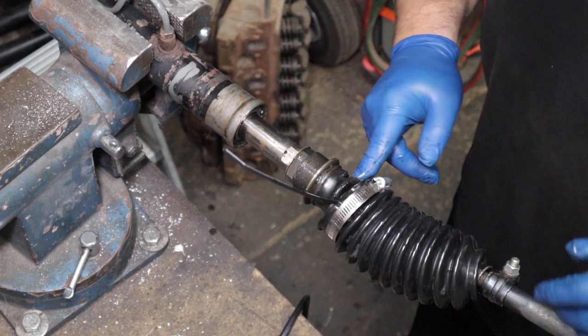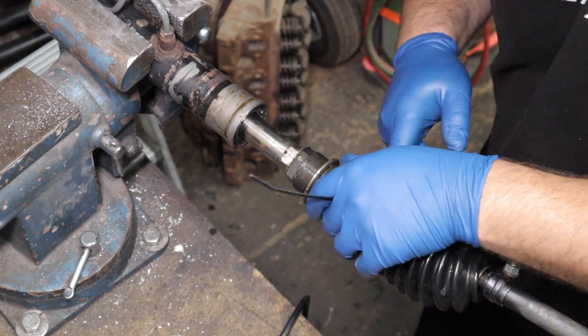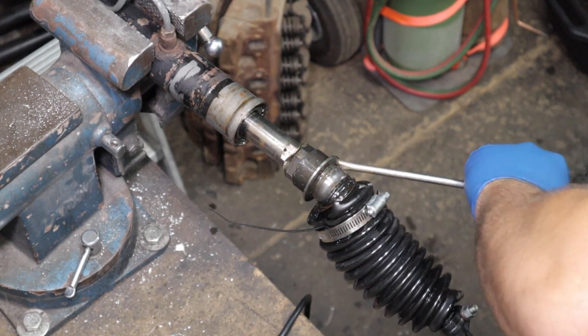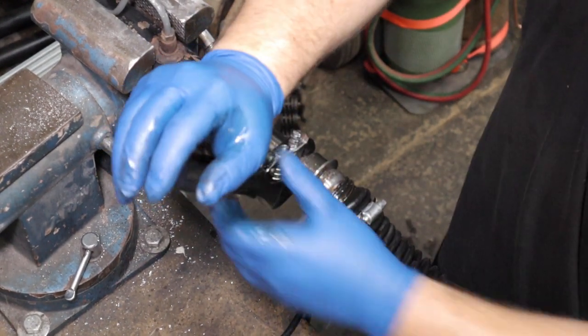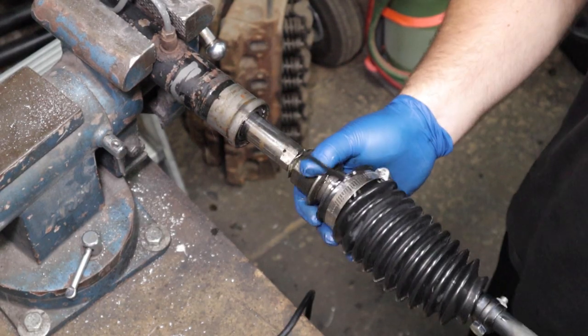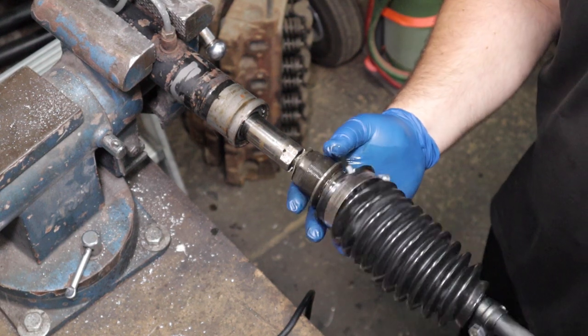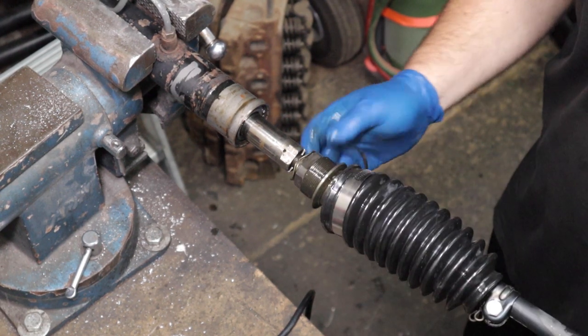On the other side, I don't think this inner tie rod has ever been replaced — I don't recognize it at all. It's a funky looking design I've never seen before.